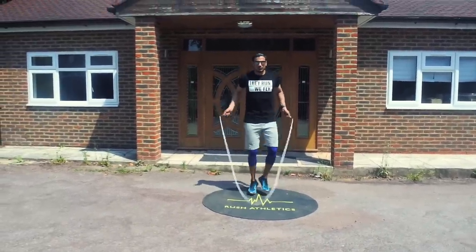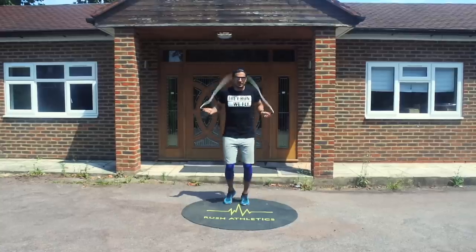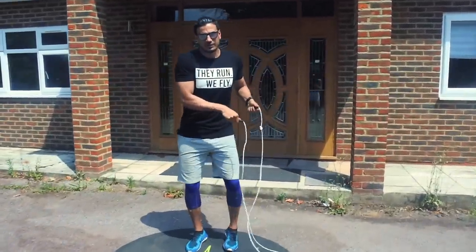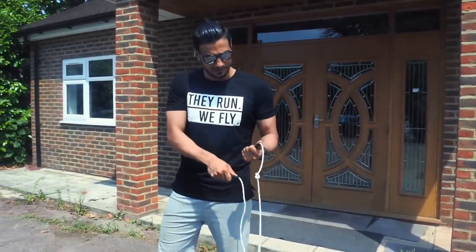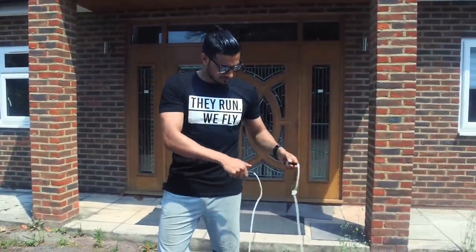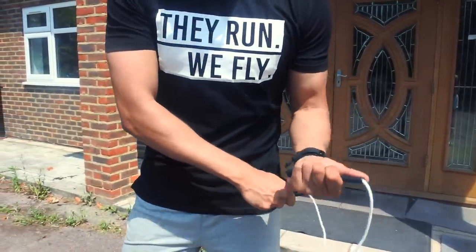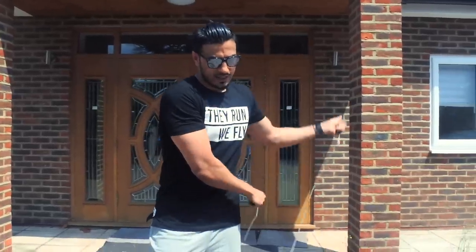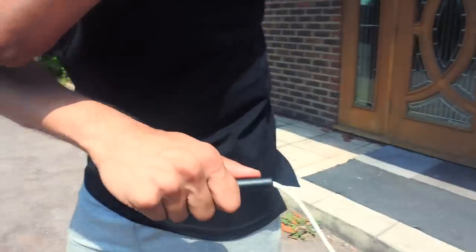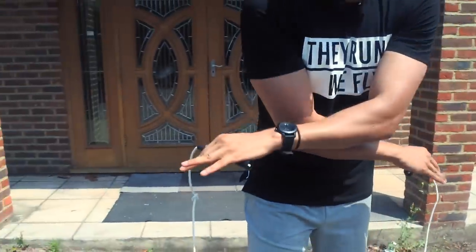I expect you guys to already have the right basic technique. What you're going to do now is side swing to your dominant side first — in my case that's my left. Now whilst you're at your dominant side, you want to keep your hands close together; I don't want to see them wide apart. So you've done your first side swing to the left. This is the key point: your right arm and right thumb need to face horizontal or slightly behind.